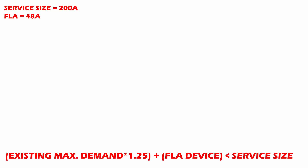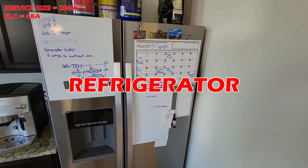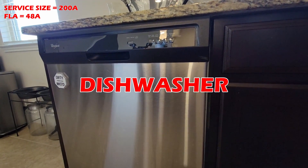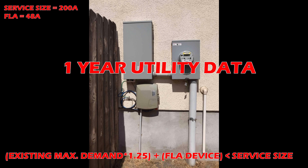Going back to the equation, the last step is to determine the existing maximum demand. Maximum demand is a worst-case scenario — under heavy power usage when everyone is home, most lights are on, TVs are on, the AC is running, and the washer and dryer are running too. How much current draw does your electrical meter register? This is called maximum demand, and the electrical code requires 12 months of utility data to find this value.